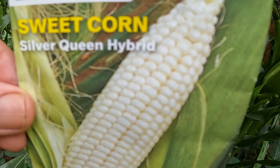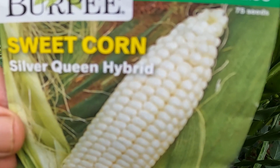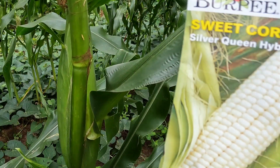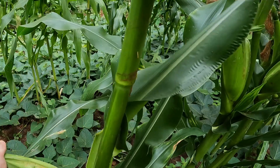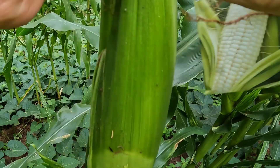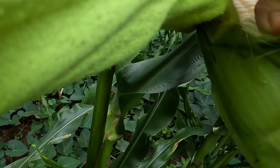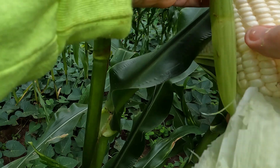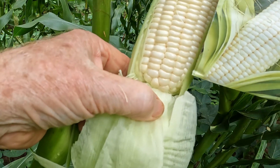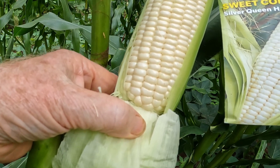Here is the one $2 pack of Burpee sweet corn — the silver queen hybrid that I planted. And that's what the picture on the package looks like. We'll harvest another one. The picture on the package looks exactly like what I'm harvesting. It's beautiful.